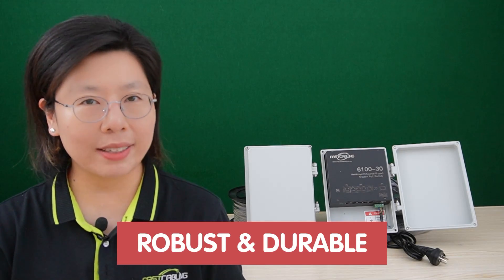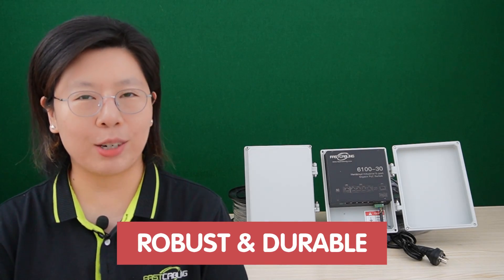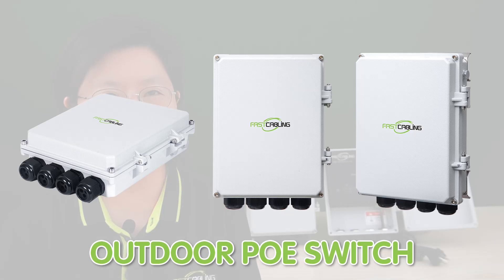Choosing a suitable outdoor PoE switch that meets all these criteria is essential for establishing a robust and durable outdoor network infrastructure. Now I'm going to introduce you to some of our outdoor PoE switches.